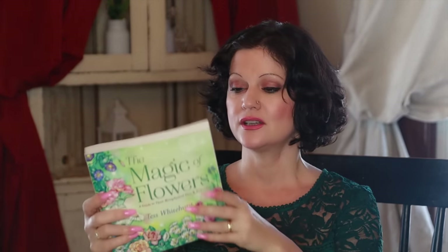I also love these books I've had for a really long time. This one is The Magic of Flowers. When I'm planting in the spring I love to read some of the folklore in here, like when to plant — sometimes it's based on the moon and stuff. I just love that kind of thing.